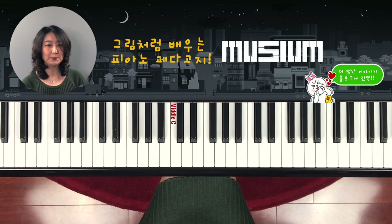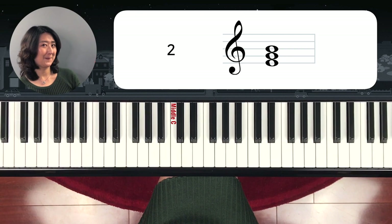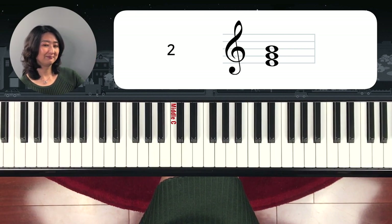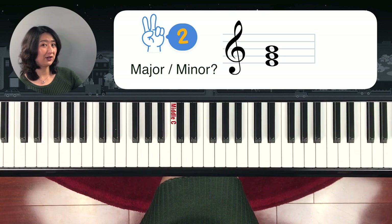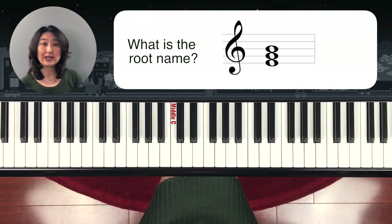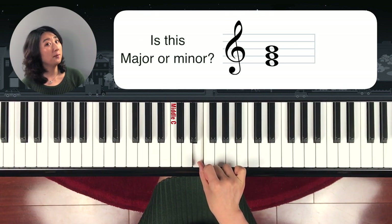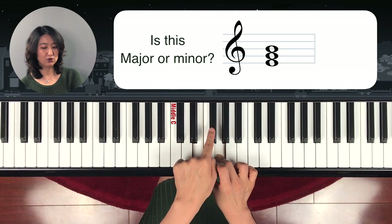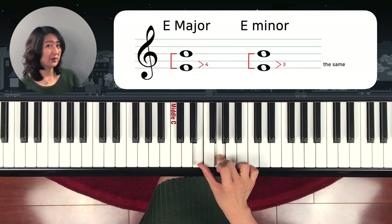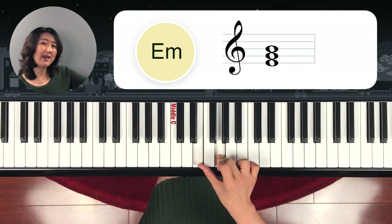Now let's move on to number two. What is the chord name? Write it down. First, you have to find the root name, and second, you have to figure out: is this a major chord or a minor chord? The root name is E. From bottom note to the middle note is one, two, three half steps — so it's a minor chord. You write it E, small letter M. E minor.